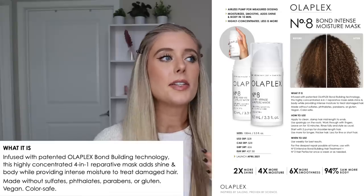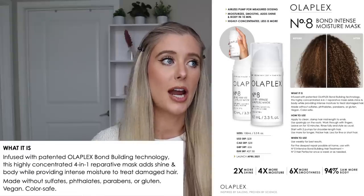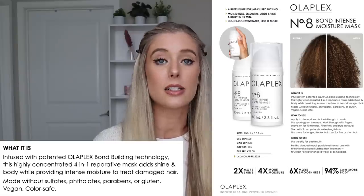Whenever I'm doing a review on a new product, I like to look into what the brand is saying about expected results, because then I can let you know if it actually delivered. Olaplex sent me a little fact sheet about this product. It says it's infused with patented Olaplex bond repairing technology — a highly concentrated four-in-one reparative mask that will add shine and body while providing intense moisture to treat damaged hair. It's made without sulfates, phthalates, parabens, or gluten, and it's vegan and color safe.